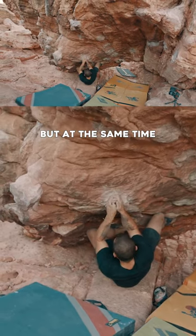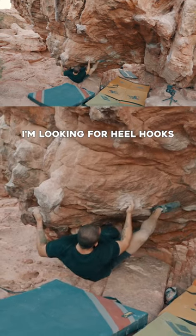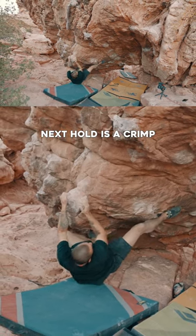I can feel the sand. I'm getting closer, but at the same time I'm too tired. This entire time, as I'm moving, I'm looking for heel hooks. Here's my right heel. Notice how I grab as much as I can from this rock, even though it's a jug.